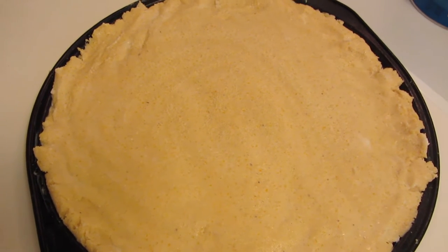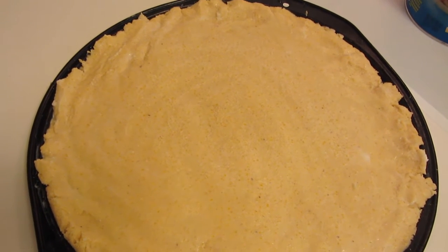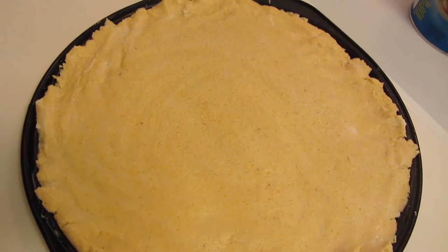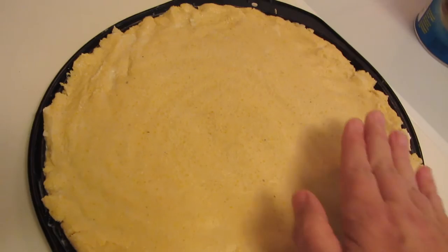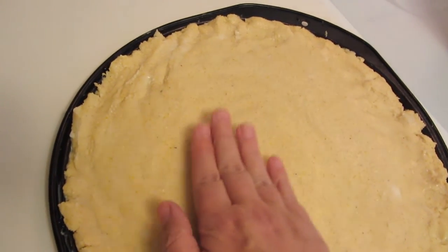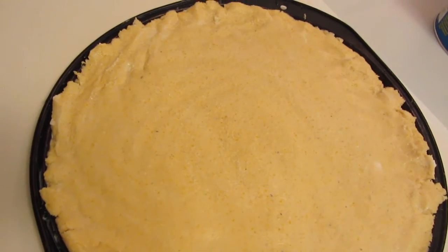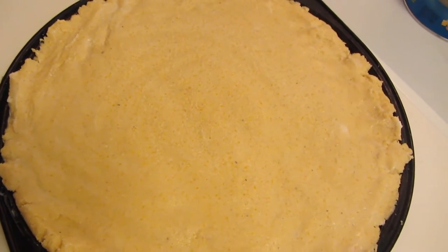Place your dough on a greased pizza pan. At first it seems like it's going to be difficult to spread it out. What I did was take some Crisco and put it on my hand to coat it, then put my hand in warm water and just kept pressing the dough until it eventually filled out the whole pan. It does take about a minute or so but eventually it will spread out.